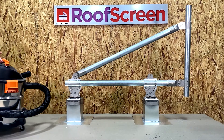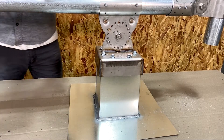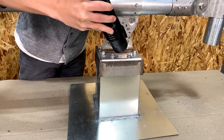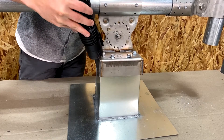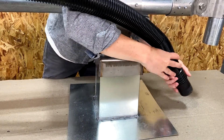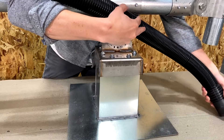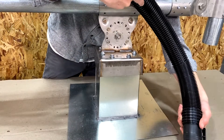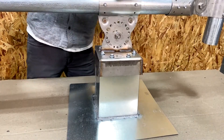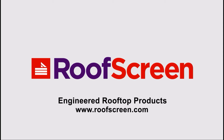At the end of each day or after building each frame, it's important to vacuum all metal shavings. If you don't, all these metal shavings will rust, making for an ugly stain around the surface of the roof and the base supports. And there you have it — you've reached the end of the SC3 frame build. We look forward to seeing your completed roof screen and maybe featuring it on our website or social media. Please reach out to us with any questions, and thanks for watching.